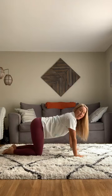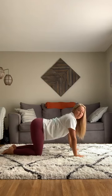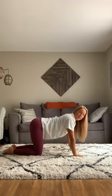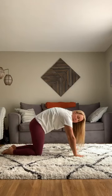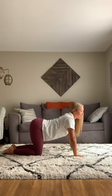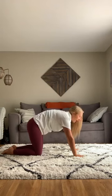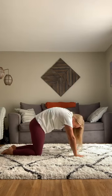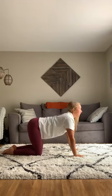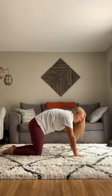From tabletop we're going to do some cat and cow stretches. A cow has a back that drops low, and cat looks like a cat stretching when it wakes up from a nap. We'll start with cow — dropping the belly and lifting the shoulders, head, and hips up — then move to cat, lifting the spine up and letting the head drop. Keep moving from cow to cat to loosen up the spine.